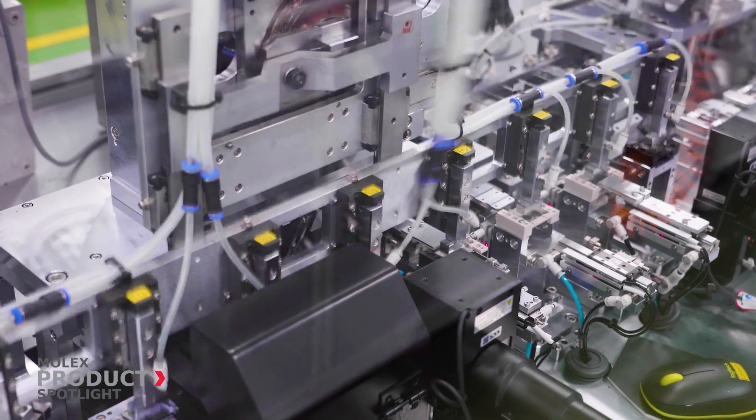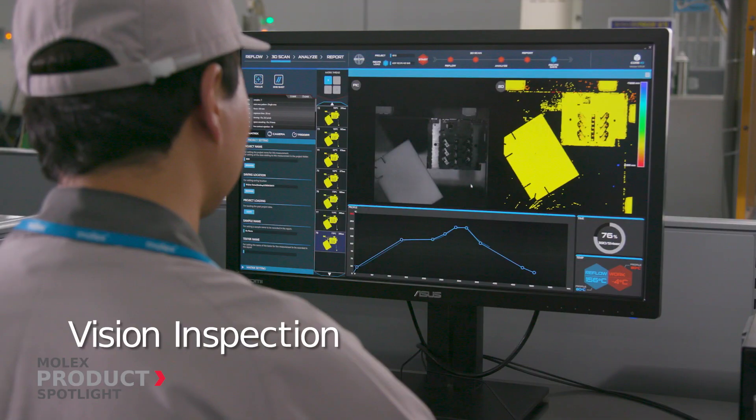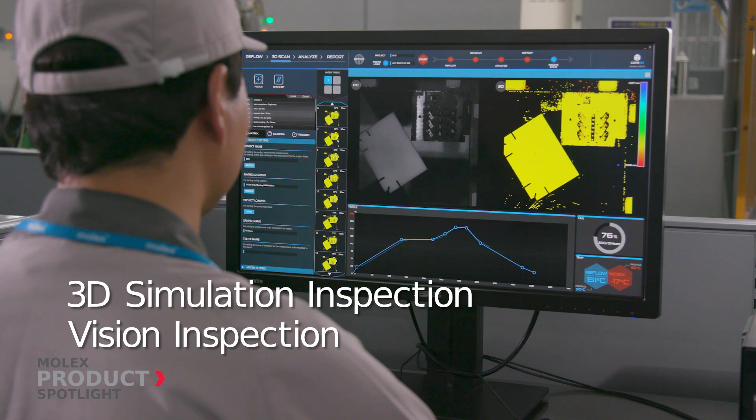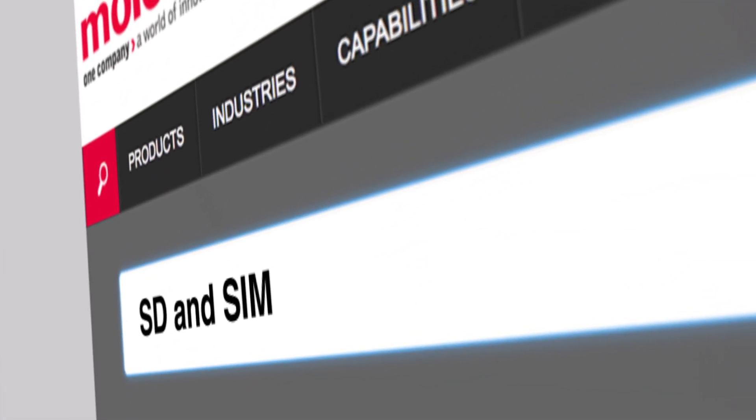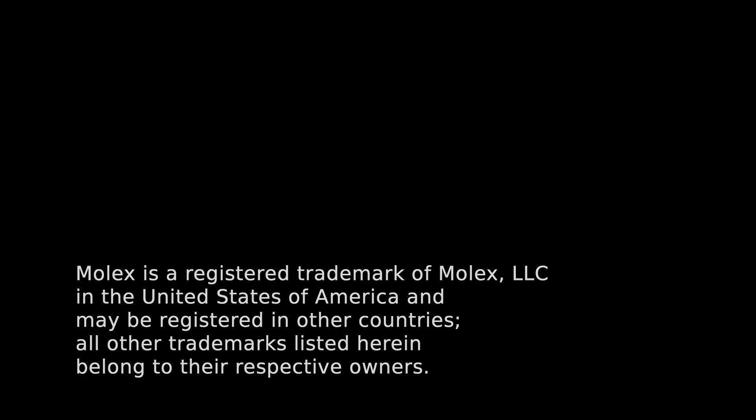Molex production lines create high quality products through automation and enhanced inspection, providing you with best performing products. For more information, visit Molex.com.